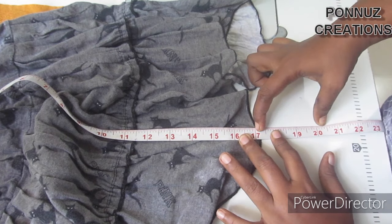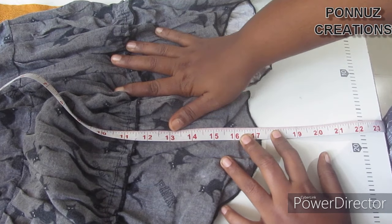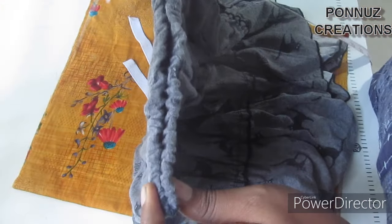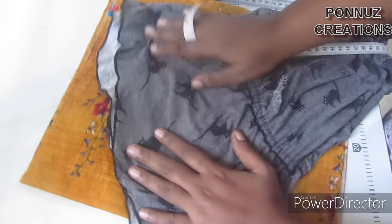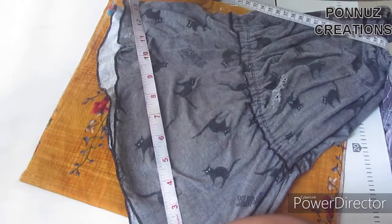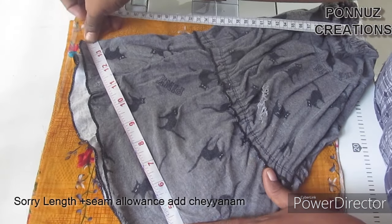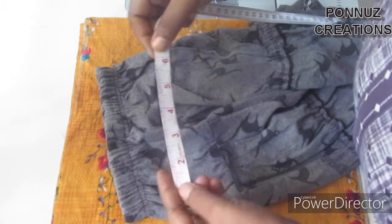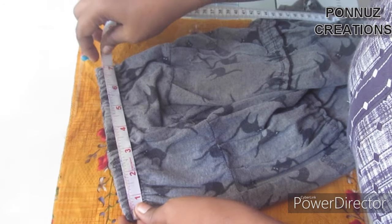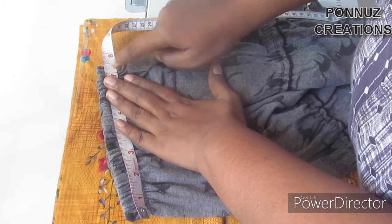Now put the skirt in the fold. We need to cut along the edge. Stretch this edge for 4 rows, then add this edge to the elastic edge. Add this edge on the two sides.